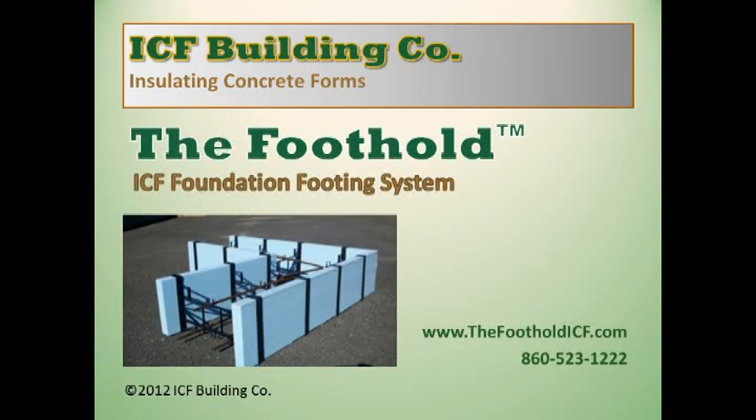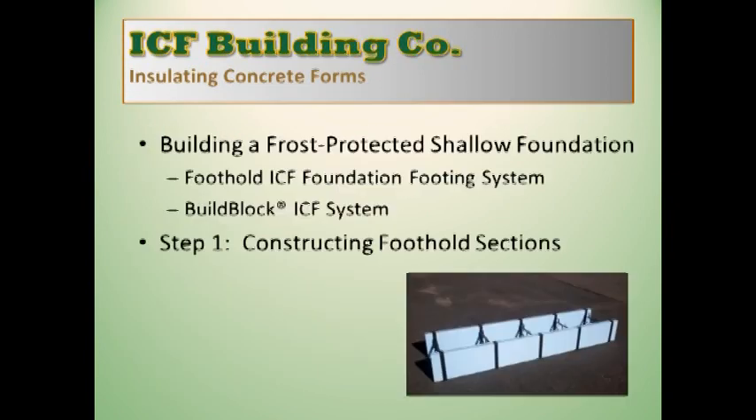ICF Building Company is proud to introduce the Foothold ICF Foundation Footing System. In this video, we're going to demonstrate building a frost-protected shallow foundation using the Foothold ICF Foundation Footing System and Build Block ICF Wall System.